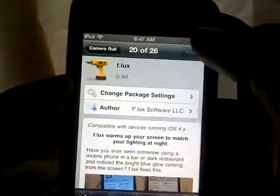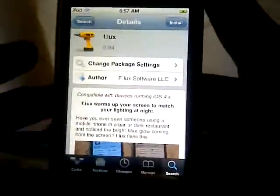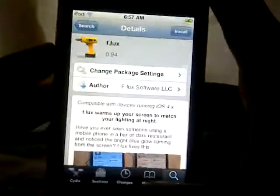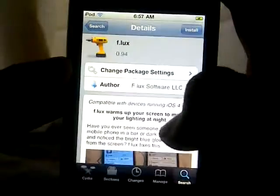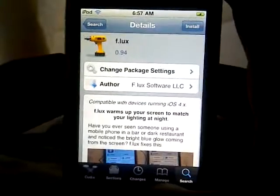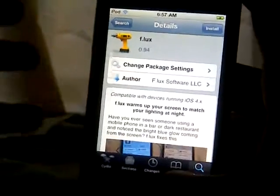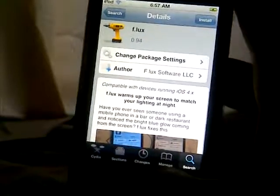Go check this tweak out — it's only really for users that use their device at night. I really like how my screen already is so I don't personally need it, but for some people it might be useful. It's called Flux from Flux Software LLC and it's completely free. This is TouchExpert — don't forget to subscribe, comment, and rate. TouchExpert signing out.